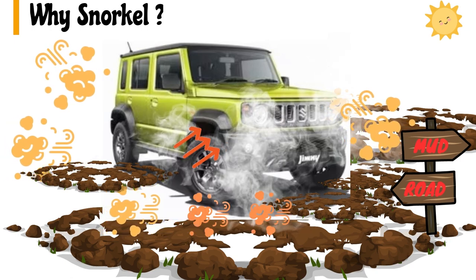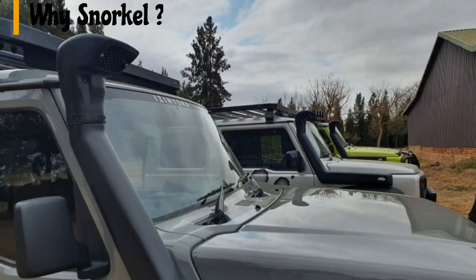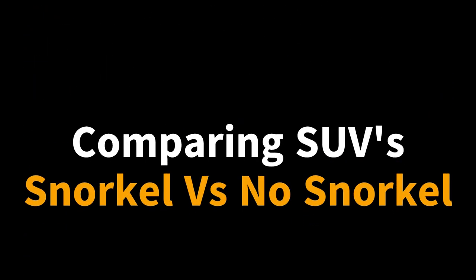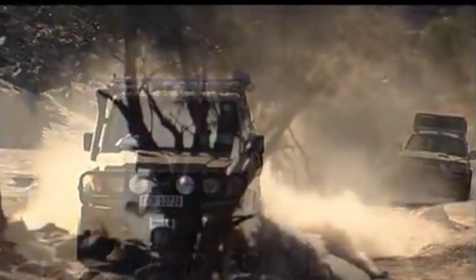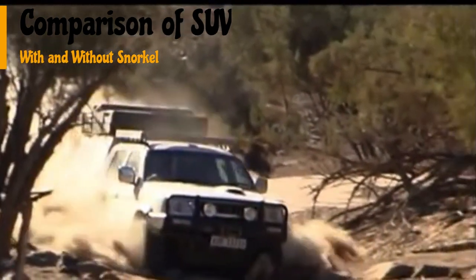Fitting a snorkel means moving the air intake from beneath your bonnet to roof height. The higher air intake position of the snorkel dramatically reduces dust clogging for your filter, whether on road or off road. Let us see the difference in the air filter condition of two similar vehicles — one has a snorkel and one does not.